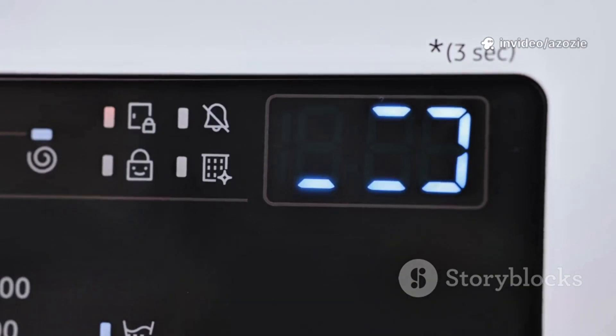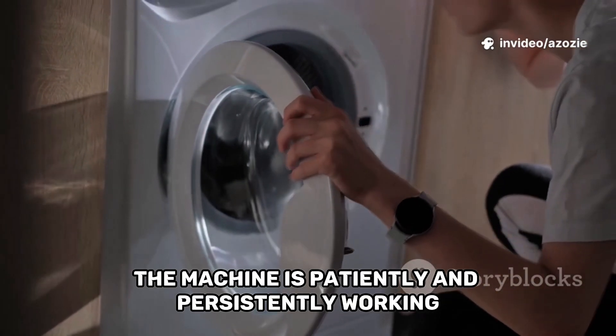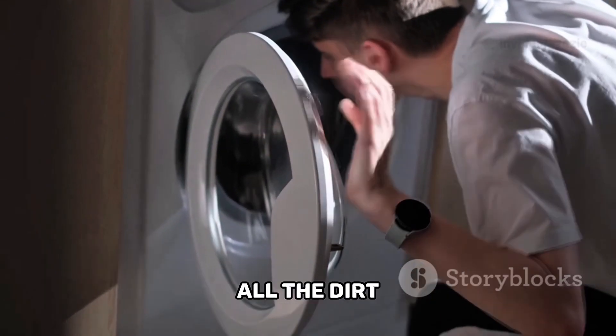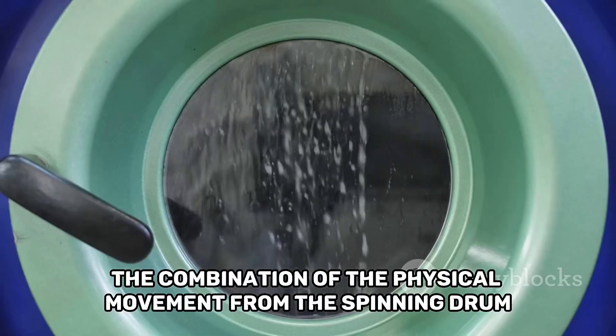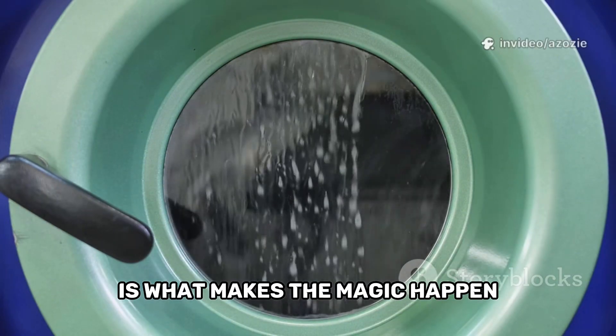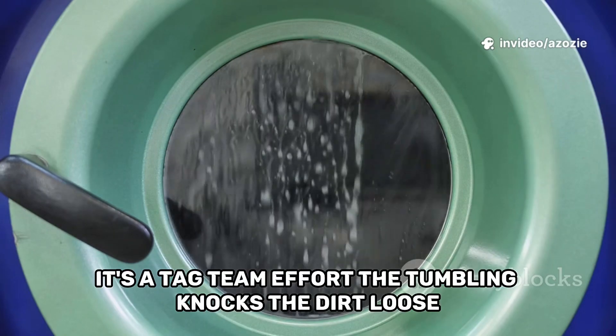The machine is patiently and persistently working, ensuring that the detergent has enough time to find and capture all the dirt. The combination of the physical movement from the spinning drum and the chemical action from the detergent is what makes the magic happen. It's a tag team effort.